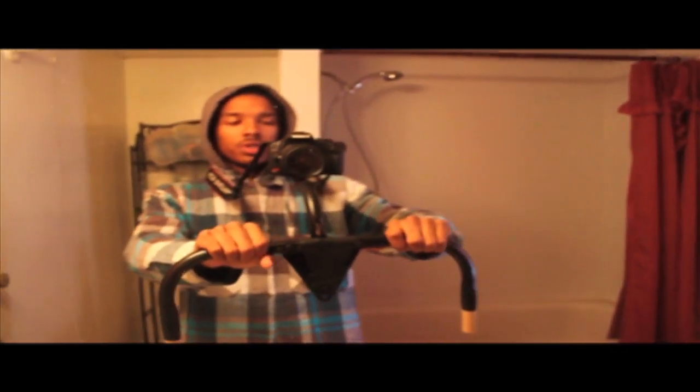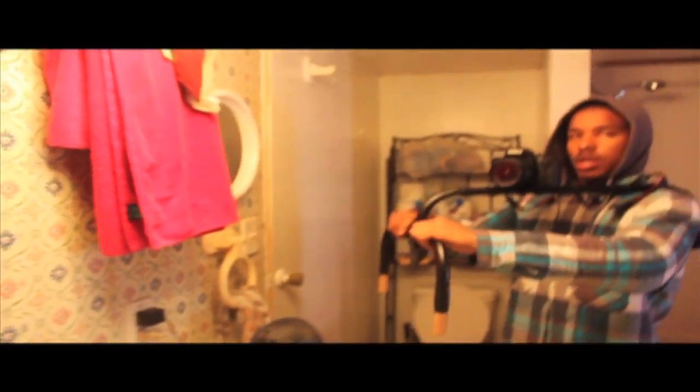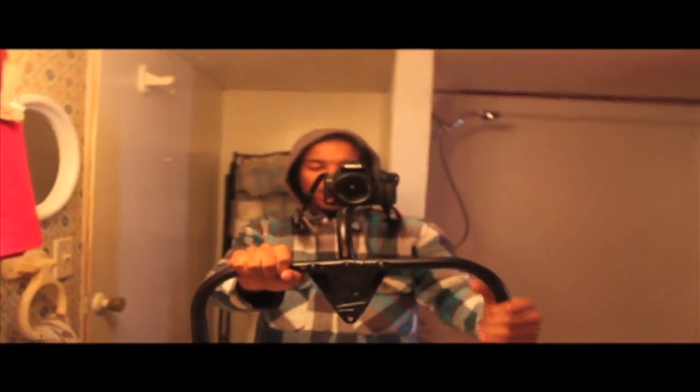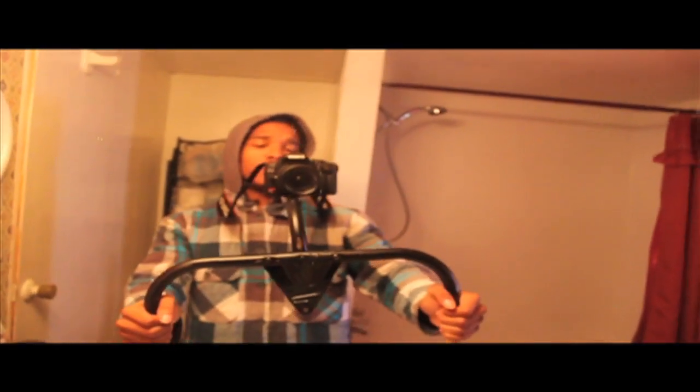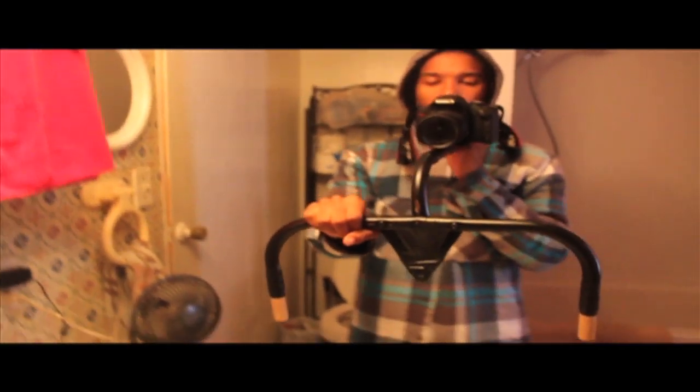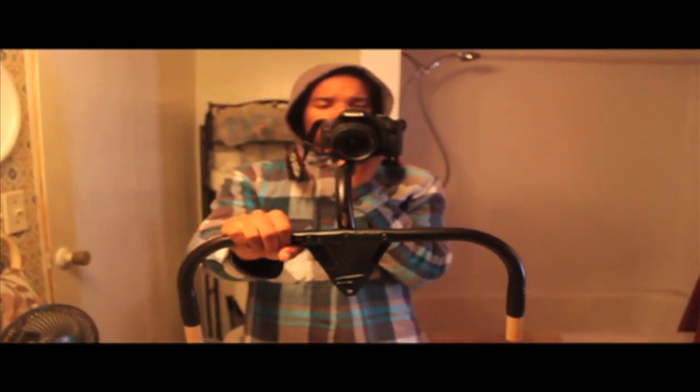This is basically my shoulder stabilizer. As you can see, it's made from a clothes rack. I say it works pretty good — see, no shaking. I can hold it right here. I was ready to spend probably over $100 to buy a professional one, but you can go around your house and find something to make it out of.